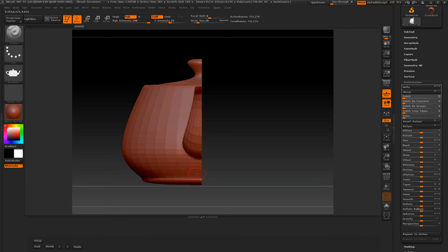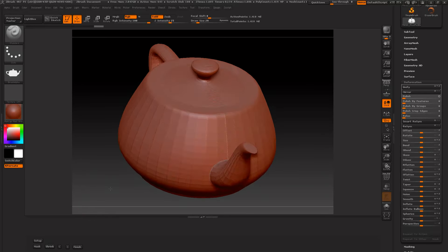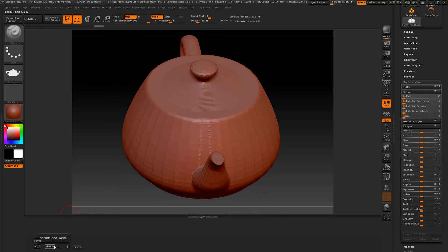We want to get as close as we can so we don't have to keep pressing the Shrink button. I'm kind of far away a little bit, but I think I got it right there. If I press Shrink again, it just made the top a little oval — I'll use history and go back. Once again, when we're done, we can press the Finish button.